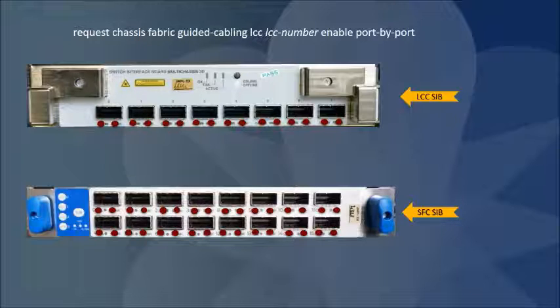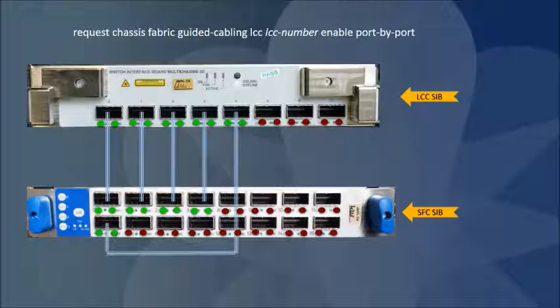The LCC SIBs start blinking red. Connect a switching plane cable between the blinking ports on the SIB in the SFC and the SIB in the LCC. The cable LED stops blinking red and both the cable and the link LED turn green if the connection and the link are functioning correctly. Connect all the ports on the SIBs sequentially until all the SIBs on the SFC and the LCC are connected.